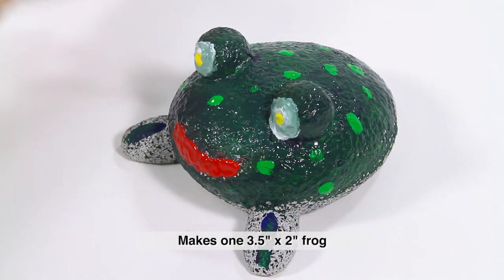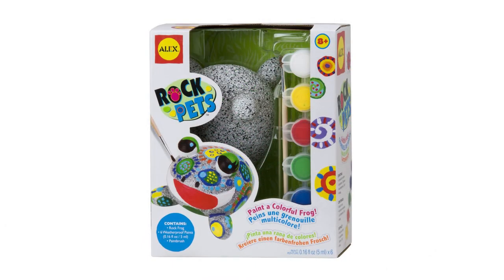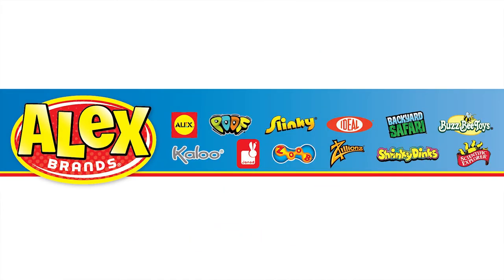This set makes one three and a half inch by two inch frog. The Alex Toys Rock Pets Garden Frog is the winner of the Parents' Choice Fun Stuff Award and is recommended for ages eight and older. Alex Toys is a member of the Alex Brands family.